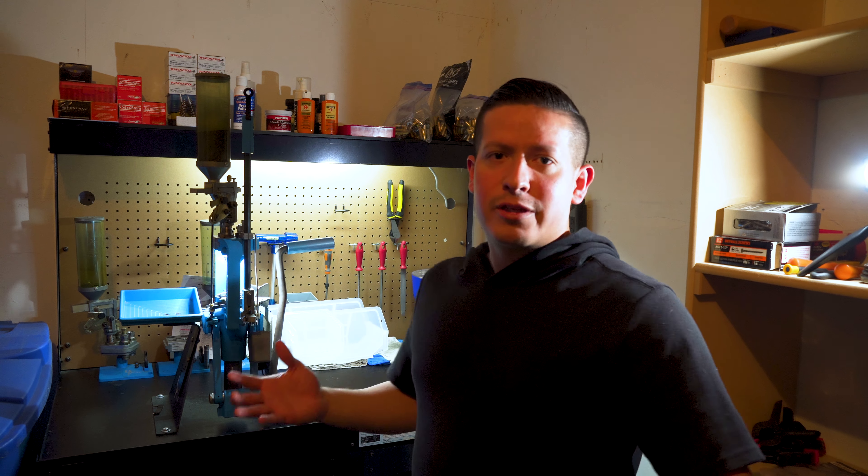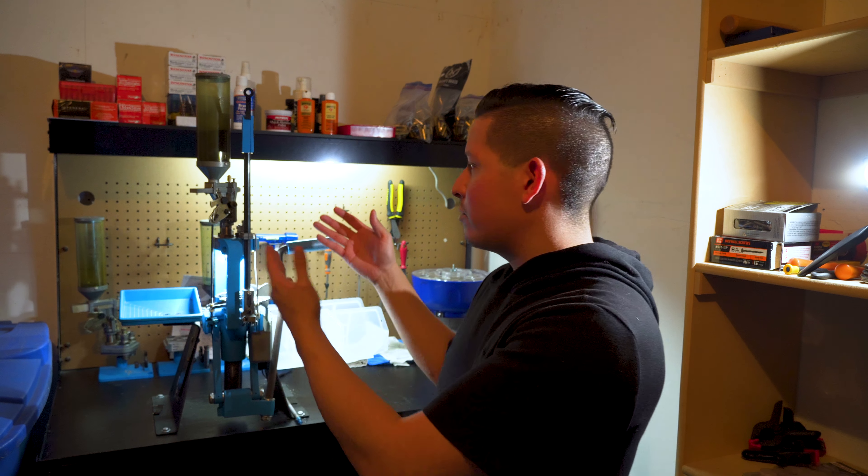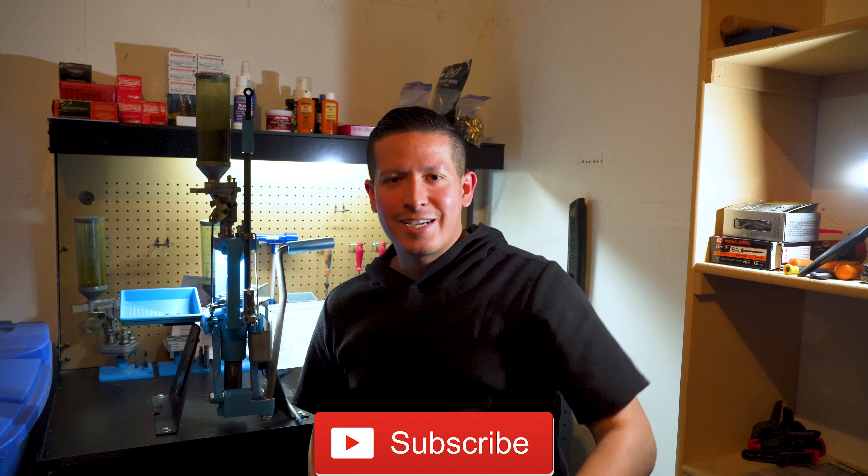I hope you guys enjoyed that. Leave comments below and let me know what you thought or if you have any questions. This is my first tour of the workbench — I wanted to show you the tools I use. If you're interested in more reloading-specific videos, let me know. I'd be happy to share how to reload certain calibers, my thoughts on tools, how to use the Lee hand press, the RL550B, etc. I might make a little series on this channel specifically for reloading. Take care, keep fighting for your freedoms, don't give an inch on your Second Amendment rights, and talk to you guys soon.